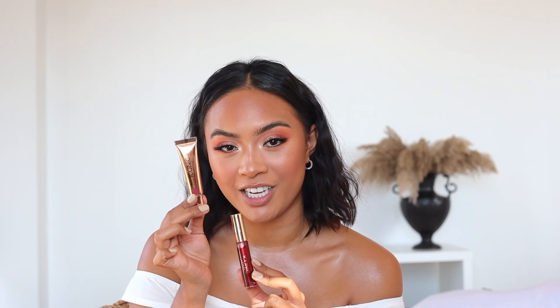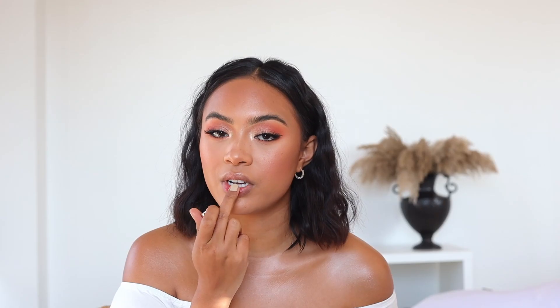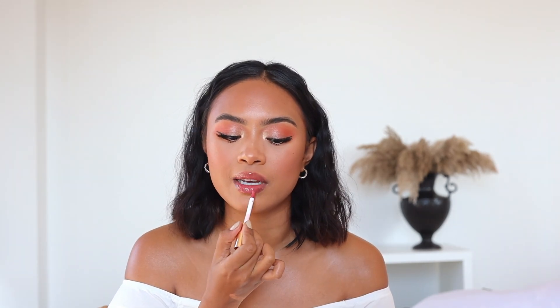For my lips I'm going to use a combination of the blush I used earlier and a lip oil called One to Watch. I'm concentrating the blush right in the center — it's hard to talk and put this on at the same time! Very cute and natural. Now moving on to the lip oil — if you haven't tried Iconic London's lip oil you have to. It's so shiny and hydrating at the same time. Even when I don't have makeup on I put this on and I feel good, like my lips are luscious.